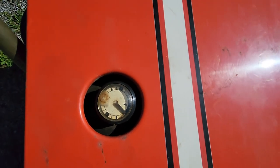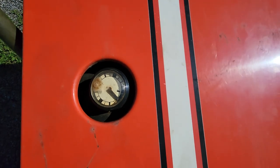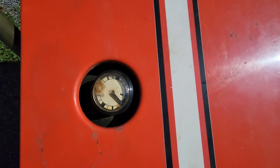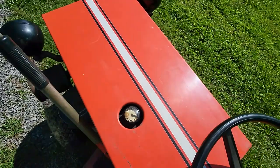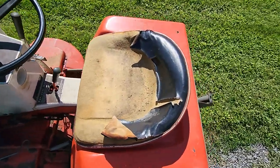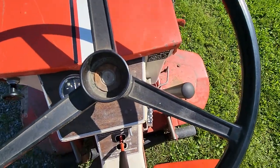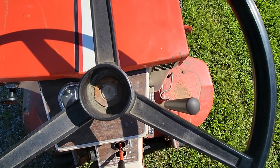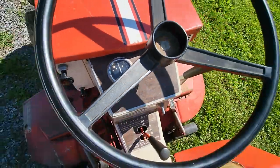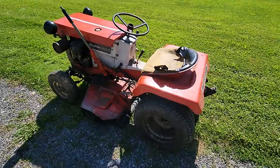Another neat detail about this tractor is it's got its original fuel gauge. It's made of plastic — the plastic usually gets a haze on it, or they crack and break, but this one's still intact. The only thing the tractor is really missing, other than the seat cover being ripped up, is the Simplicity emblem on the steering wheel center. Then you've got the amp meter and some other cool stuff.